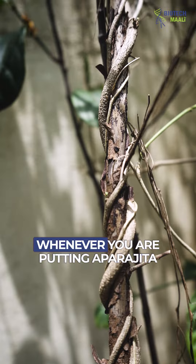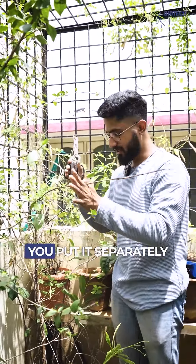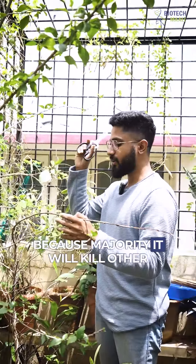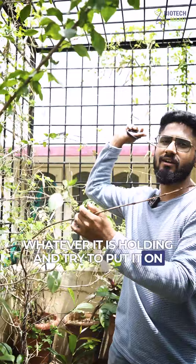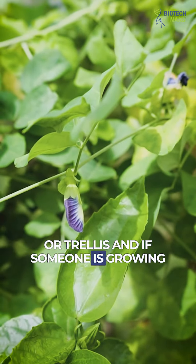Whenever you're putting Aparajita flower or Shankapushpi, make sure you put it separately and not on any other plant, because it will kill other plants due to its strong grip. Try to put it on the grills or give it external support or a trellis.